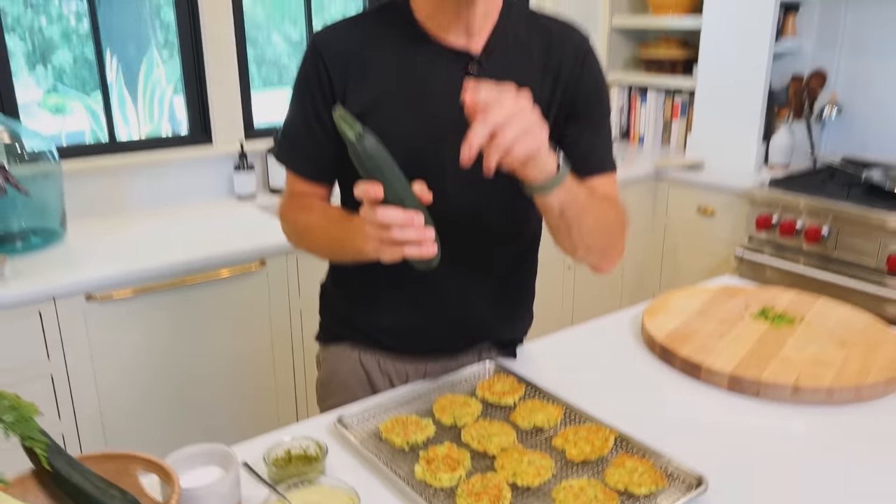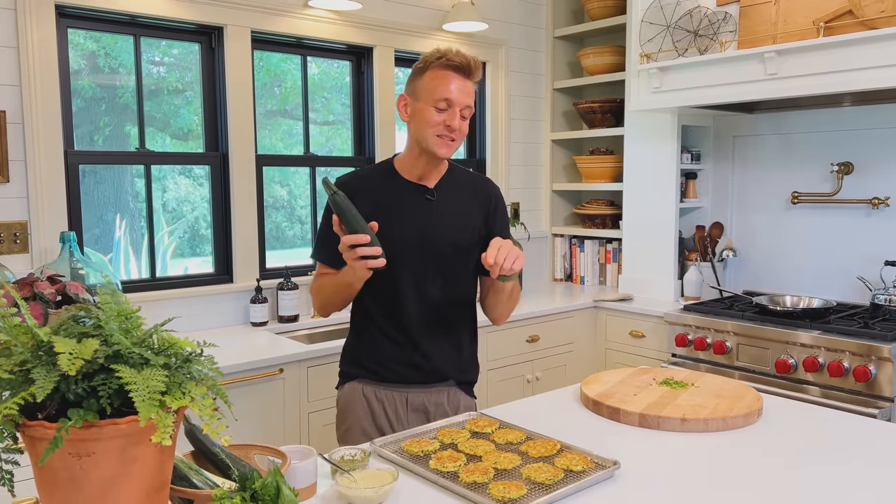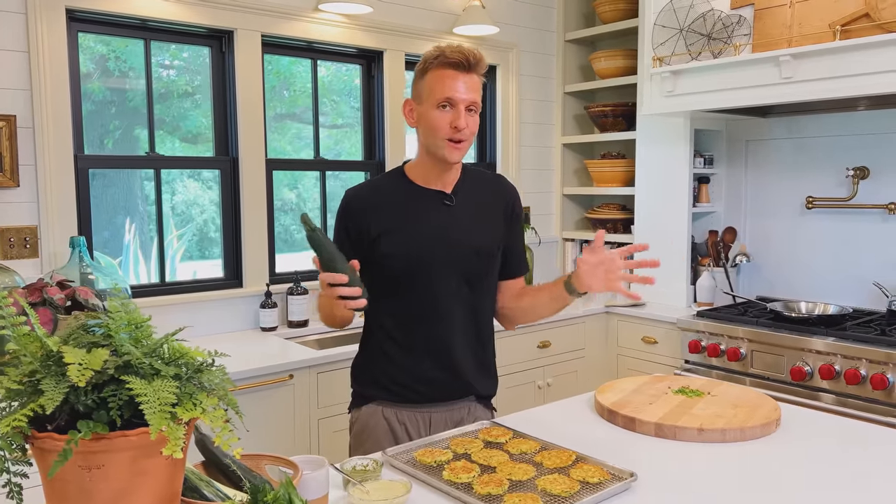It's zucchini season and if you don't grow it, your friend might. And if they don't, someone you know is gonna have an abundance of this — if nothing else, at the grocery store. Let me tell you, these zucchini fritters with a quick pesto aioli to put on top are the way to go.